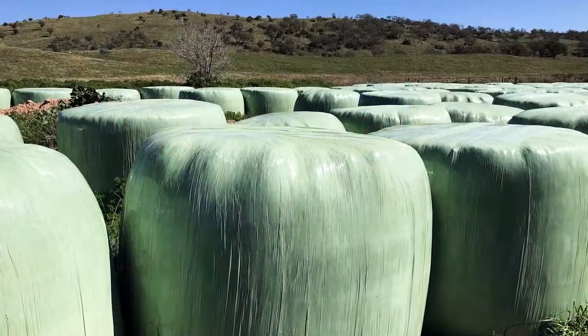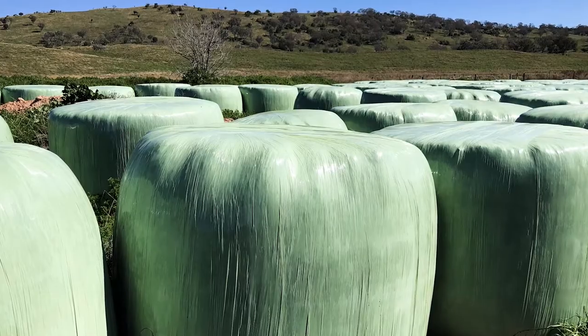In terms of storage of the bales - what's working best for you here? Well, with the first paddock we cut, we wrapped the bales in the paddock and then transported them back into a storage paddock. That seemed to work quite well, though we did have a little bit of damage to the wrap which we had to go back and fix.